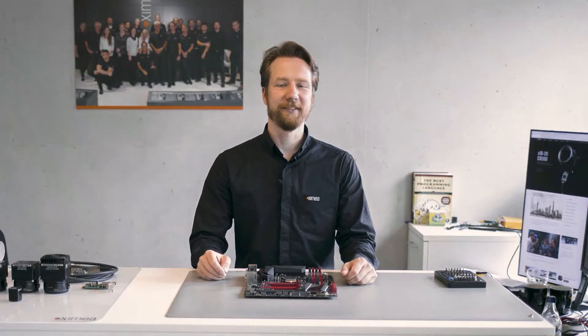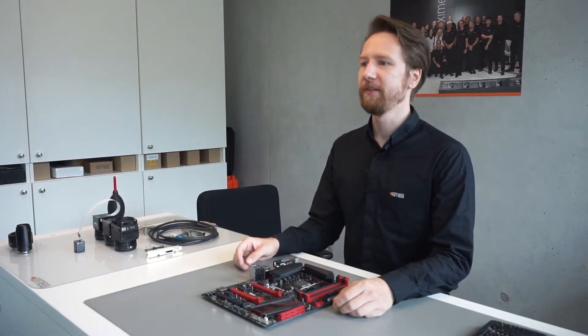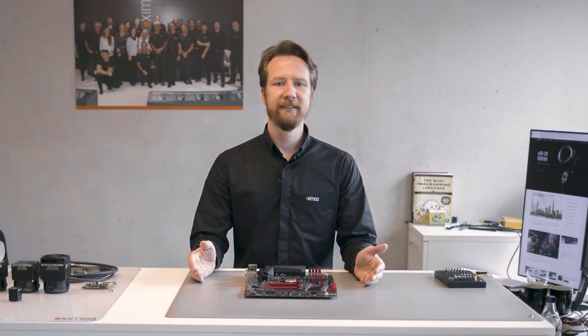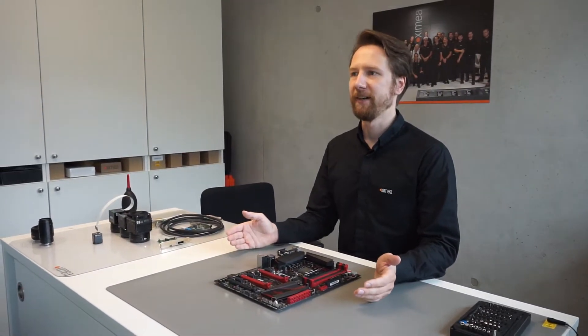Hi! I am here today to answer two simple questions: what is PCI Express and why should you use it to connect a camera to your computer? Let's start with the basics. PCI Express is a high-performance, general-purpose IO interconnect, supported by many devices.